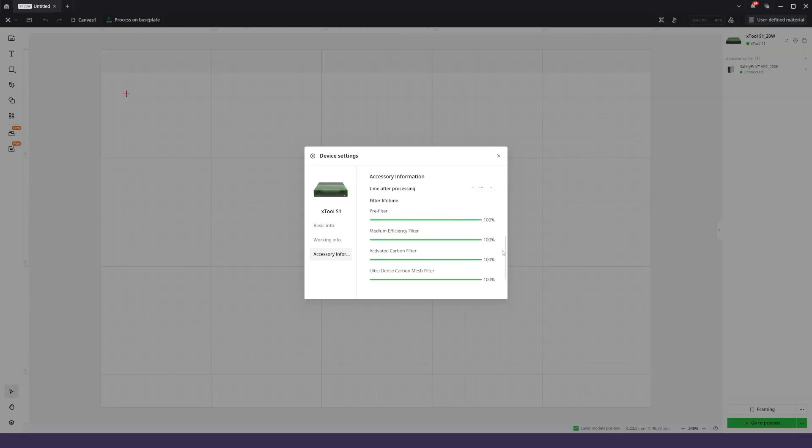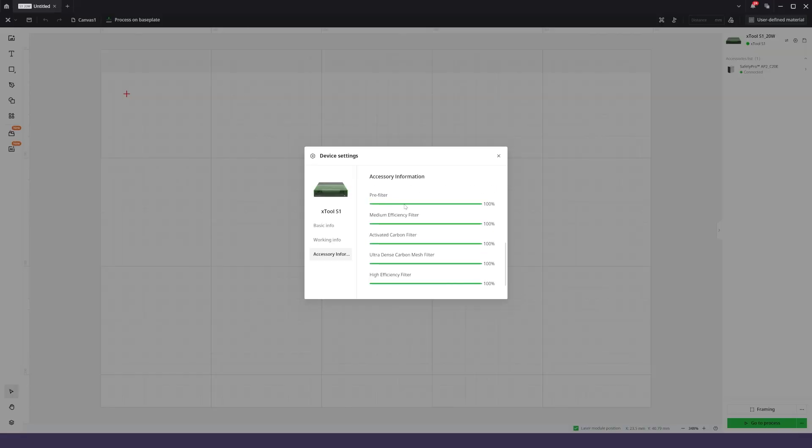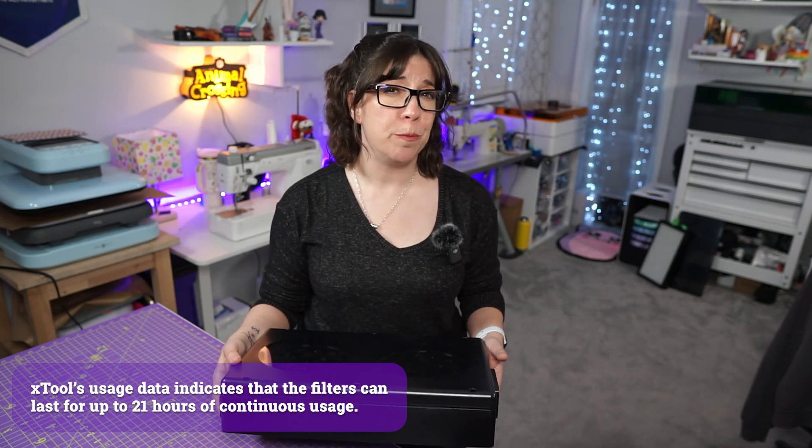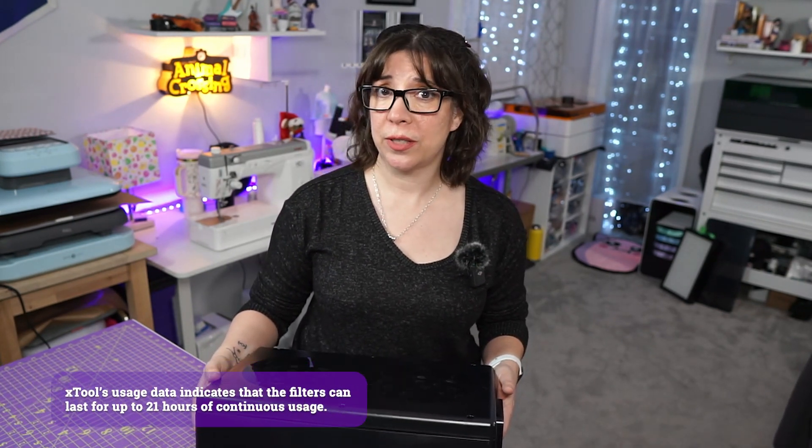Thanks to the Bluetooth dongle, you can plug it into the back of any of your X-Tool lasers and monitor the status from their software. Early test data from X-Tool suggests that the filters will last up to 21 hours monthly — that's 21 hours of continuous use, which is a lot of hours. Unless you're running some huge production shop, it's going to last a while for you.